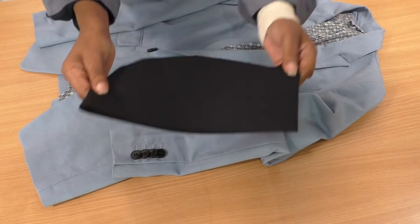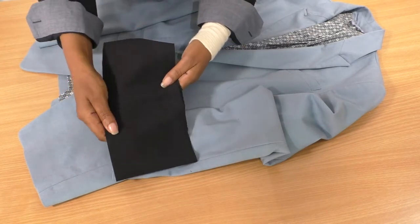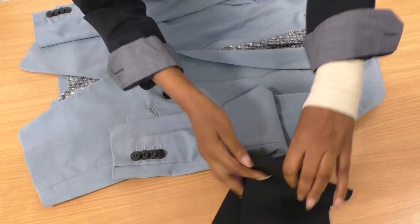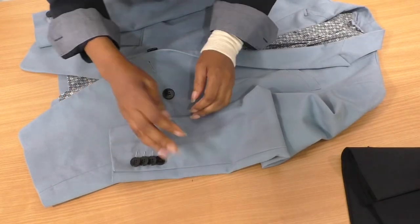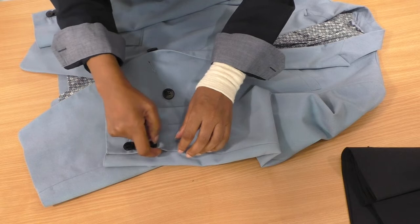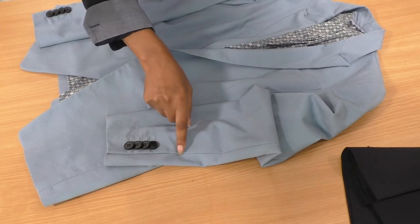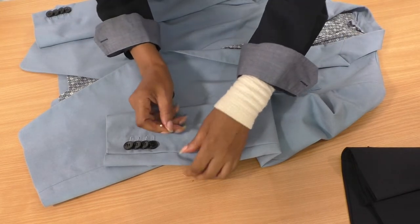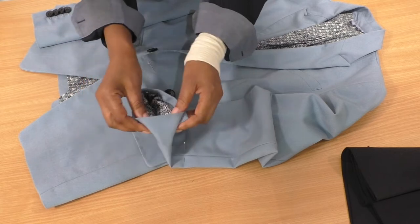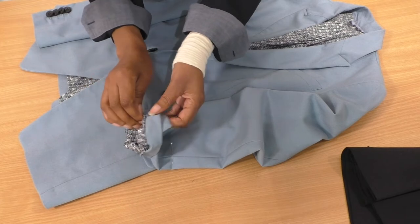I do have some fabric here from a pair of pants I shortened, so I'm going to be using this to add the length back into the sleeve. I've got two but I'll only need one because it's a narrow area. I need to find out where I'm going to be cutting. I don't want to cut across the vent here, so I want to come just above that. I'm going to release the lining from the jacket.